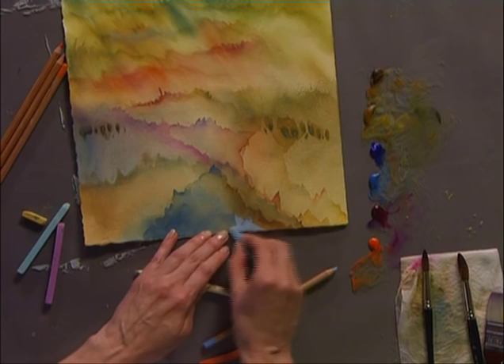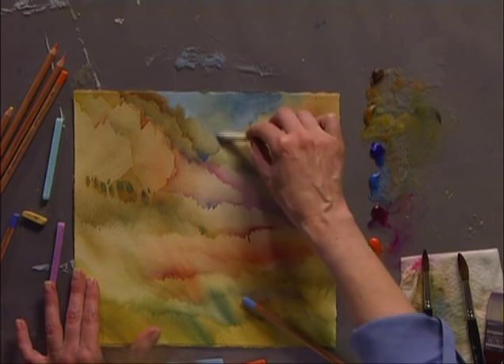I think that you probably have the idea of what I'm after here. Thinking and seeing in an altogether different way takes both patience and persistence. After all, you've been viewing the world around you in your own particular way all of your life. All of the images in this video have been created in the negative. However, feel free to combine these ideas with your own particular way of painting to make your own personal style.